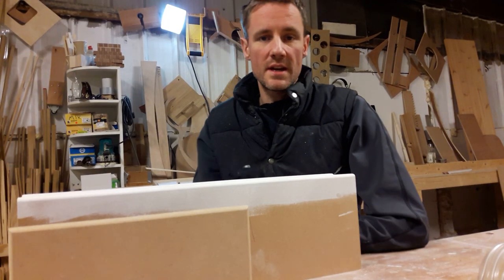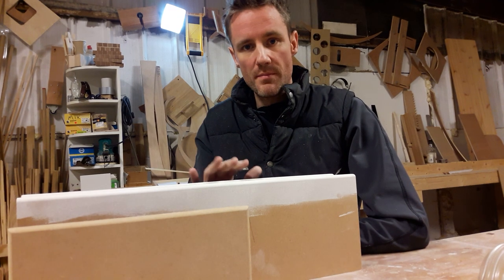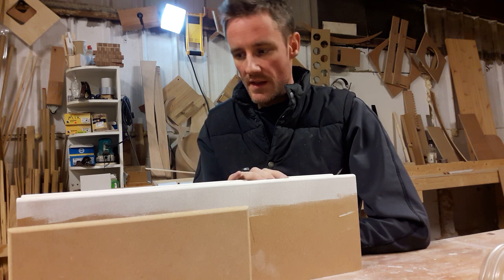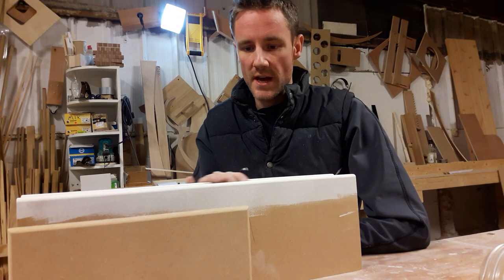Hello, this is going to be a quick video about how to prepare MDF for painting — specifically sanding, then primer and undercoats, and then sanding again, so it's totally ready for painting with whatever your choice of paint is.